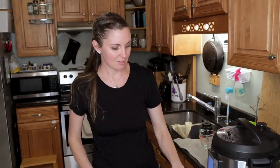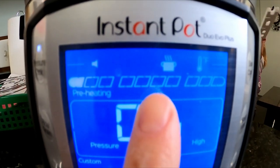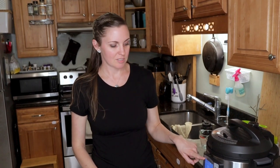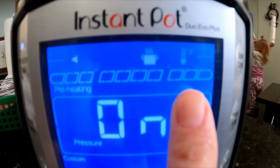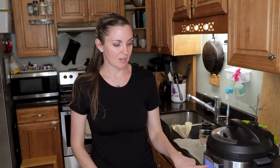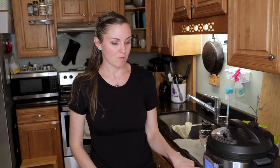You'll now be able to see on the LED panel where you are in the cooking process. Right now it is preheating, and you can see on the track bars how far along it is. Once it starts cooking it will move to the middle section, and when it's done it will switch to the keep warm section. While cooking the time counts down from what you set; once it switches to keep warm it starts counting up so you know how long it's been naturally releasing.